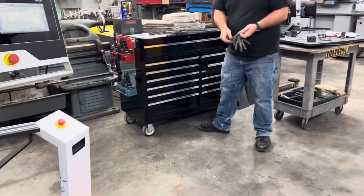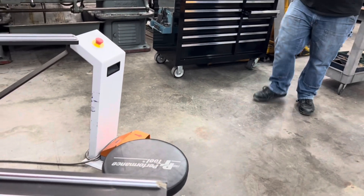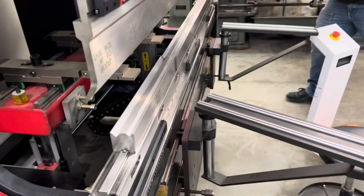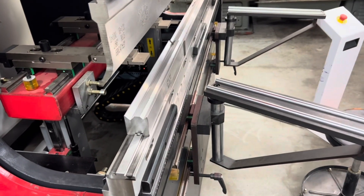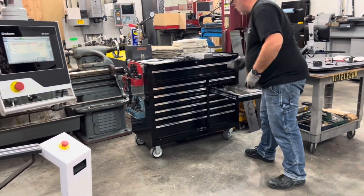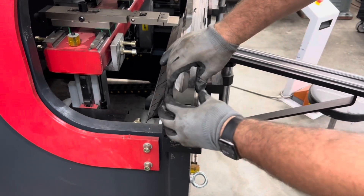With it moving slower, it's a lot easier to catch an error and prevent any issues. That long forming cycle at the bottom is easily tunable. The up and down speed — how fast the ram is moving down — it can go four times faster than this. So once you get into production mode and you're more skilled and comfortable with it, you can certainly dial it on up there and get it moving super fast.